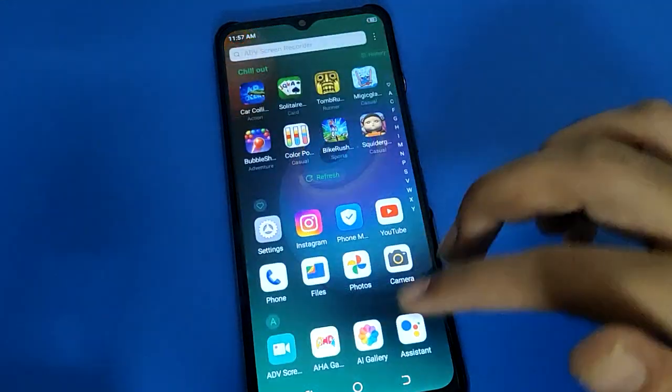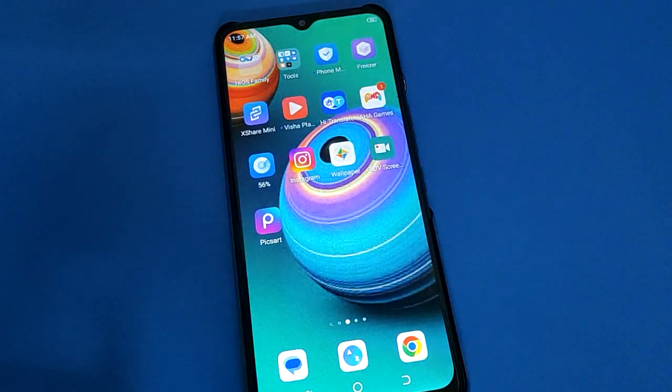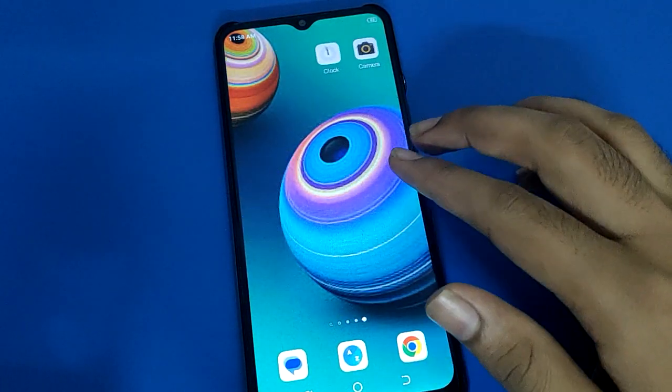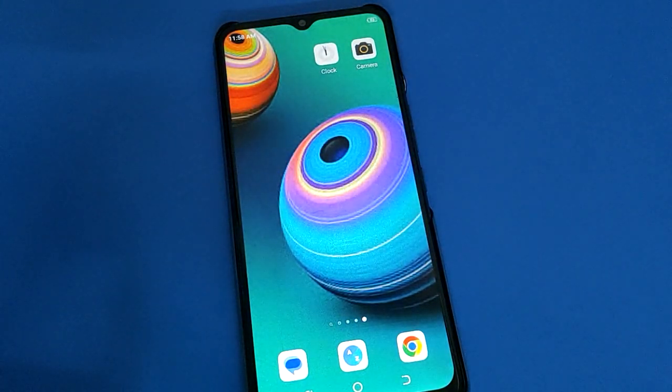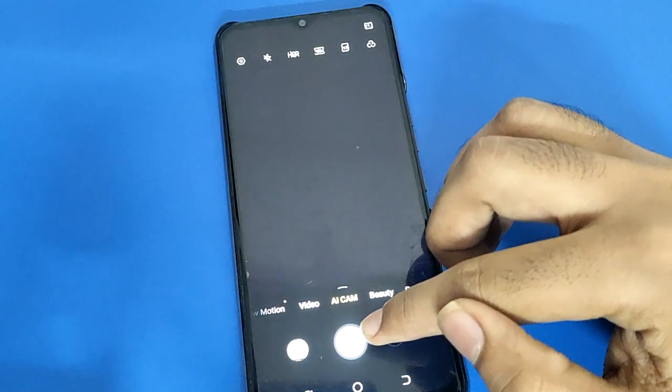Hello friends, welcome back to my new video on my YouTube channel. Today I am going to show you technomobile settings. Today's video title is: how to remove fingerprint lock in technomobile. Friends, if you want to remove fingerprint lock in your technomobile, let's see how to do it step by step.